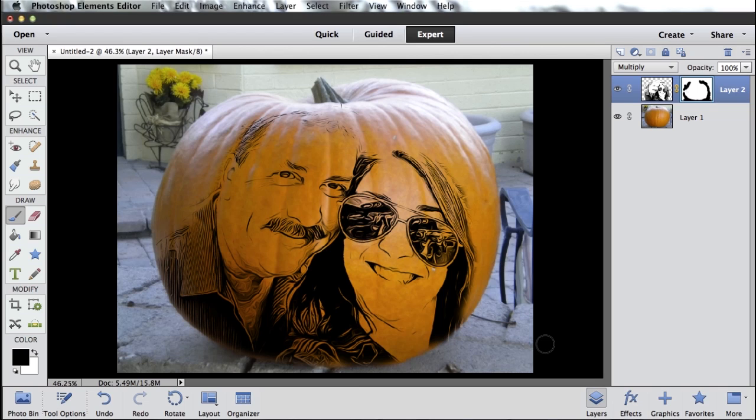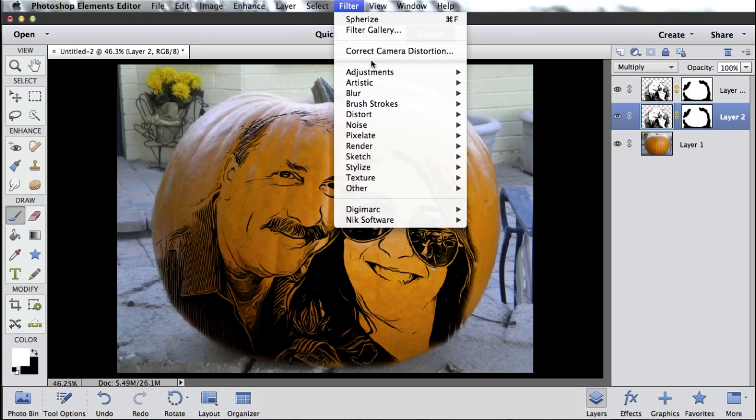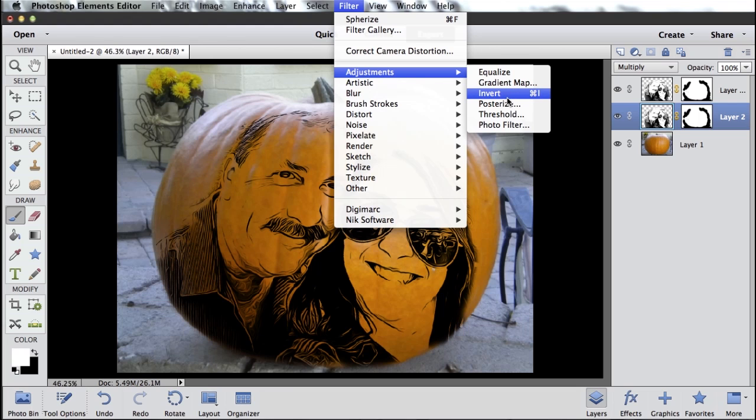So now we've got this image feeling like it's superimposed on top of our pumpkin — that's kind of cool. But we want to do one more thing to make it look even better. Over here on my layer panel, I want to grab this thumbnail and drag it up to my new layer icon and let go. That's simply going to duplicate my layer, so I've now got two layers that are exactly the same. I want to select the one on the bottom, and then back up to Filter one more time to the Adjustments category and select Invert.